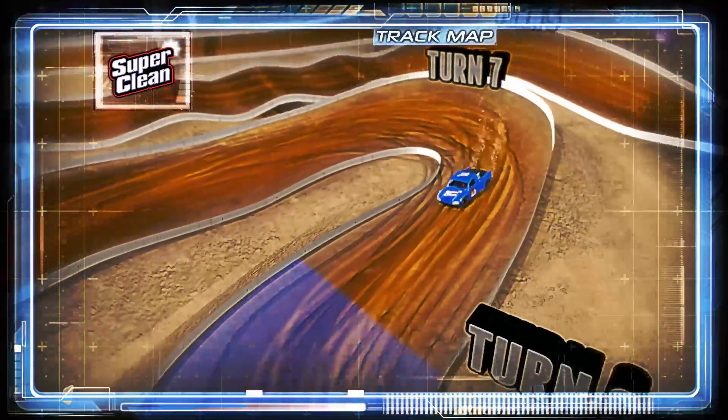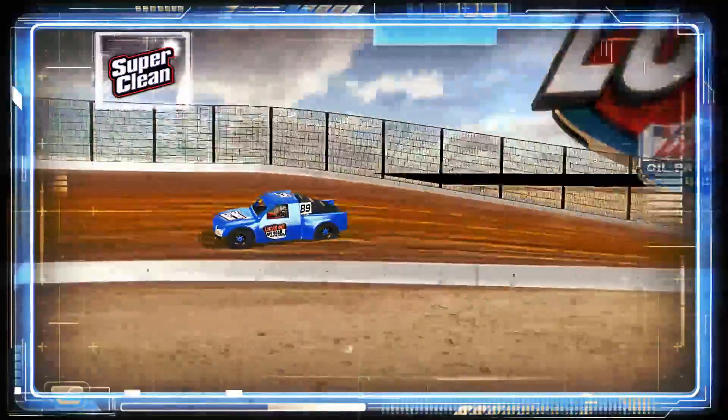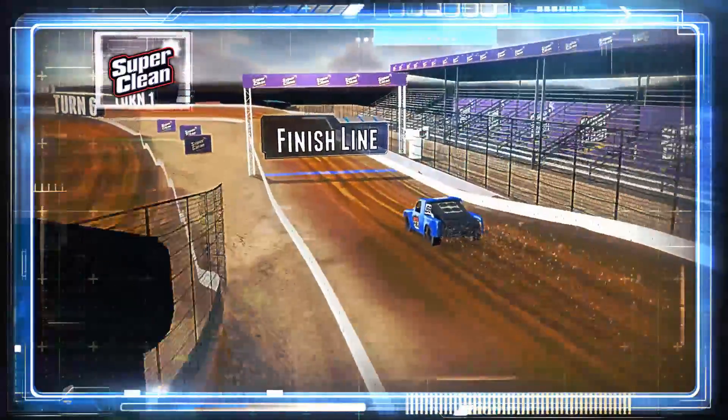A tabletop jump comes back into seven, and then under — you gotta line it up smooth, because if you drift too wide there in eight, it can cause you a problem on the outside. Then big fun banking through nine off the tabletop jump. Checkered flag time.